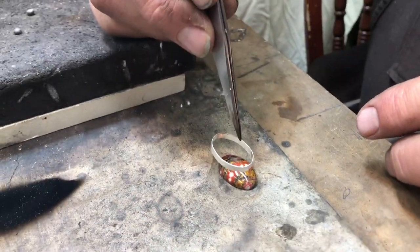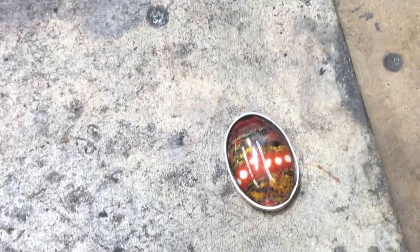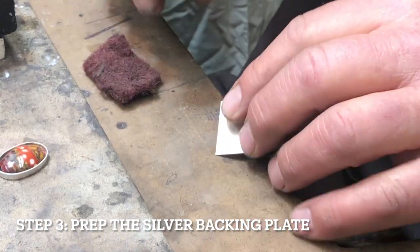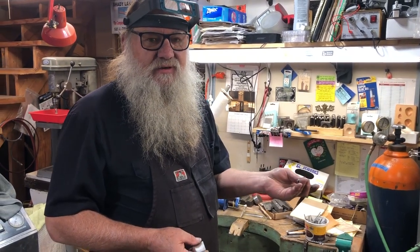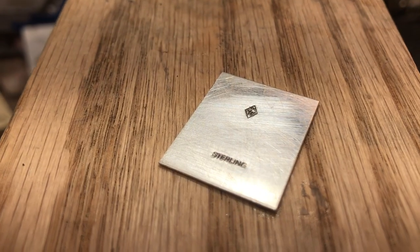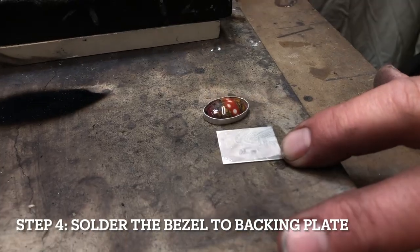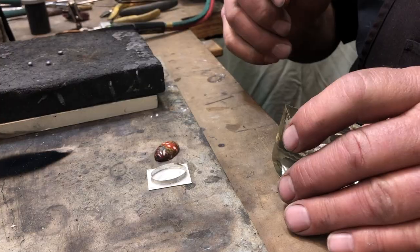We'll take our bezel and make sure it fits the stone properly — this is the basis of our build. It's very critical at this point that the bezel fits. I'm going to clean our backing plate with the scruffy pad; this will be the backing for our cab. We're going to stamp this with our hallmark and our sterling silver stamp. Now you can see our sterling silver stamp and our Rosie insignia on the backing plate. We're taking flux to this backing plate and we'll carefully move the bezel over to it, then we need to add some embellishment.